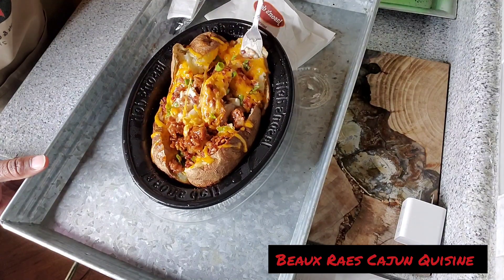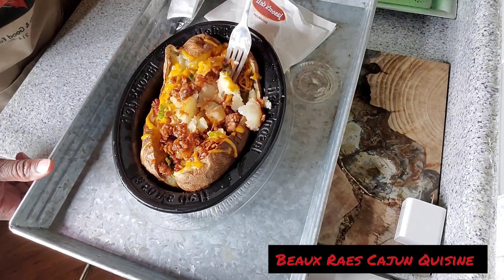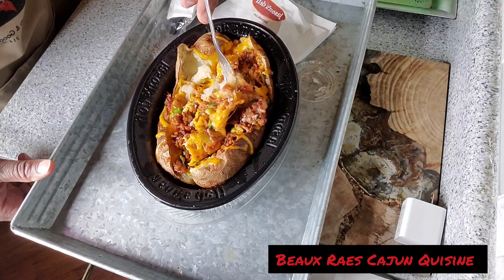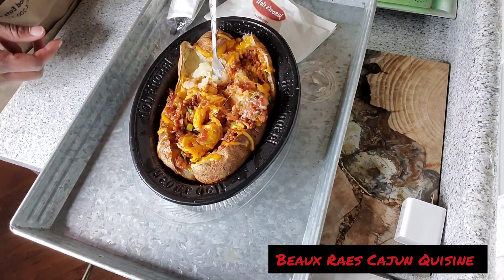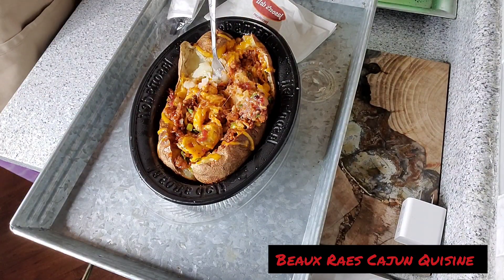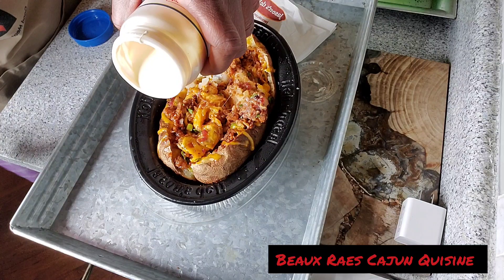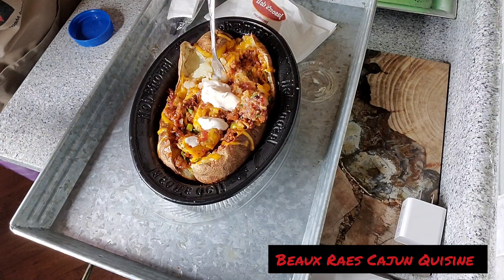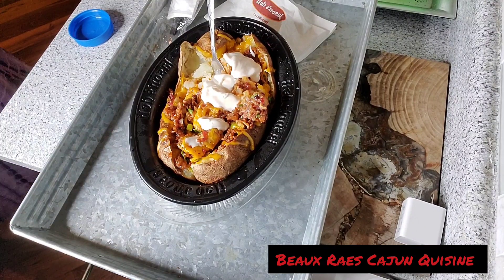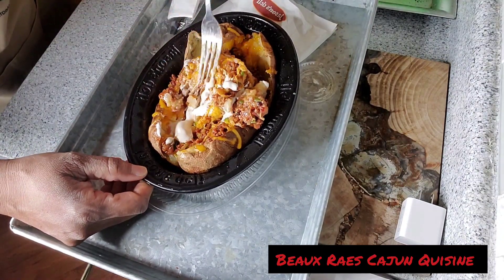They used some stringy cheddar cheese — that means it's cheap. See how it's all clumped together like that? That's the cheap cheese. We ain't going to go like that, that ain't going to be us. We're not going to disrespect the cheddar like that. They don't have no sour cream, so I'm going to put a little of this here sour cream in there — a little drizzle in there. What kind of sour cream is that? That's the Mexican sour cream. Y'all don't know nothing about that, baby. My Hispanic brothers and sisters know how it's cooked. Yes, Lord.